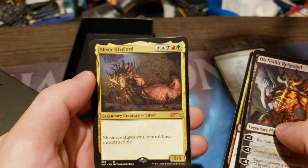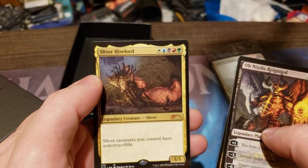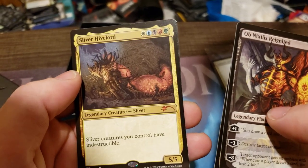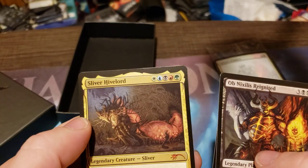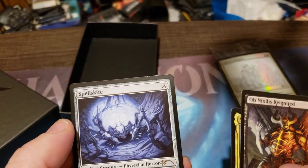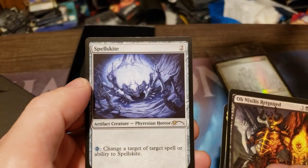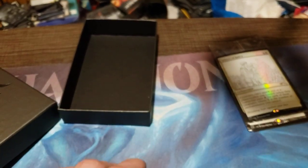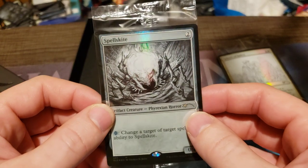And there we go — Sliver Hivelord, very creepy art. Kind of a sliver-ish art, not the humanoid slivers. And then we had Spell Skite, Phyrexian Horde — oh, it's got the Phyrexian type now, cool. And our secret layer card is a foil Spell Skite.